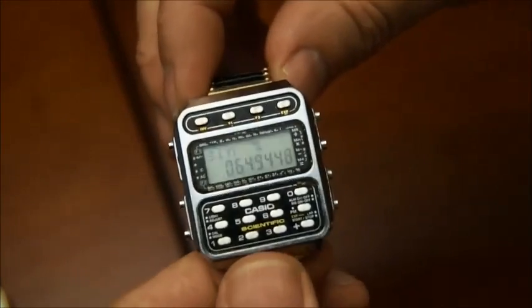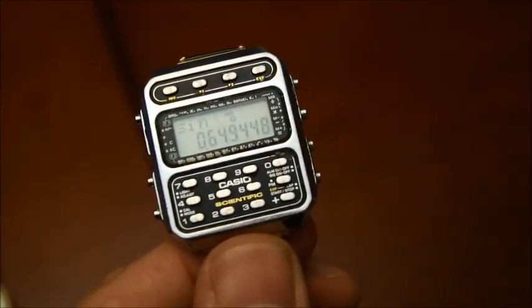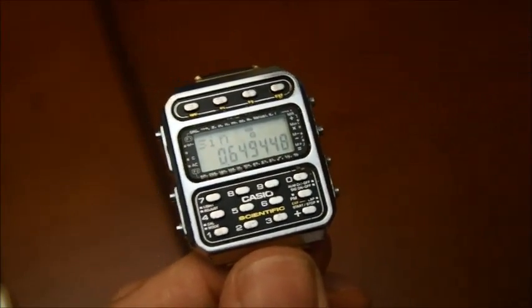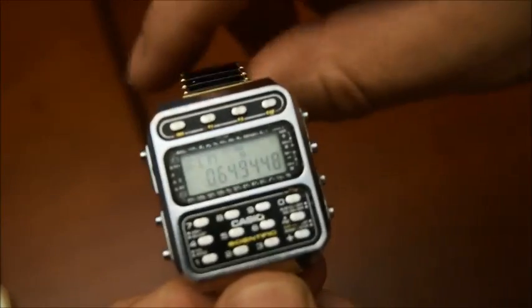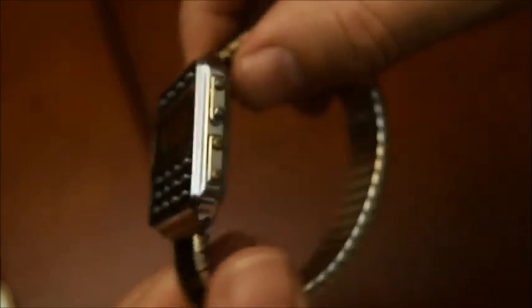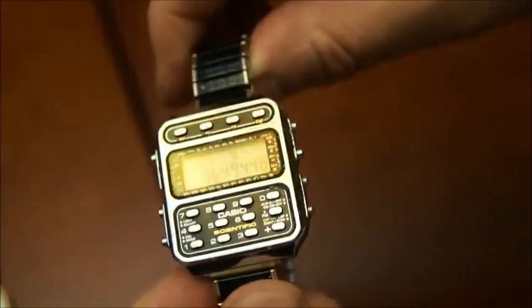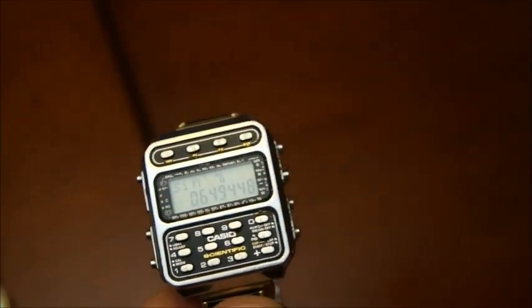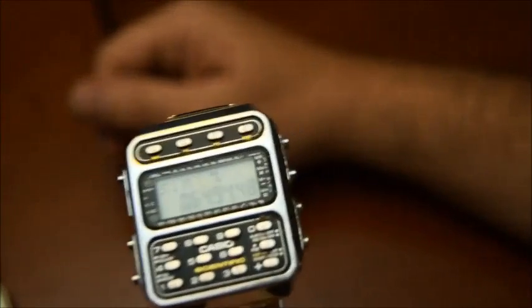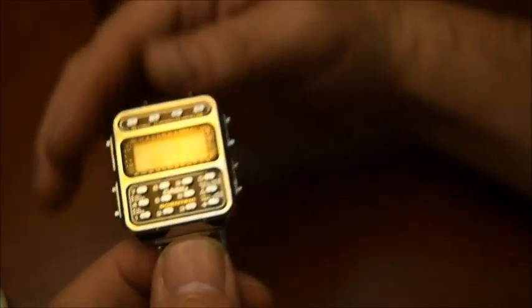It's one of the only scientific watches — there are a couple of others, like the HP one, or the round one with all the switches around it — but I think this one was very nice because of the integration of everything into one small watch that still looks like a normal watch you would wear every day. So again, CFX-200, 1983, Casio scientific watch. Thank you for watching, and see you in another video about something completely different. Bye!